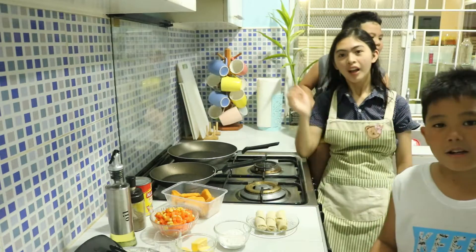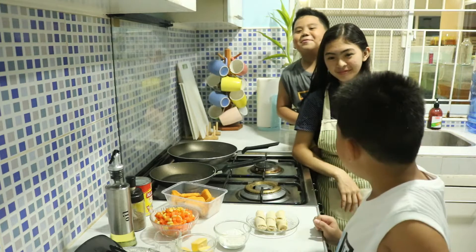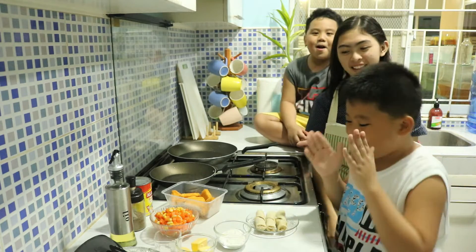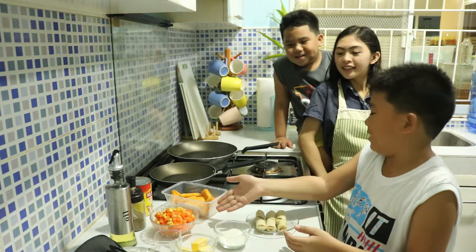Back with another video. The ingredients are chicken nuggets, flour, and Lumpiang Shanghai. All purpose flour. Frank, do you know what this is?